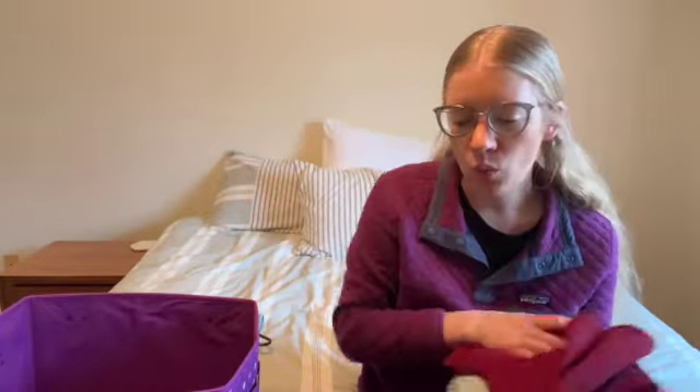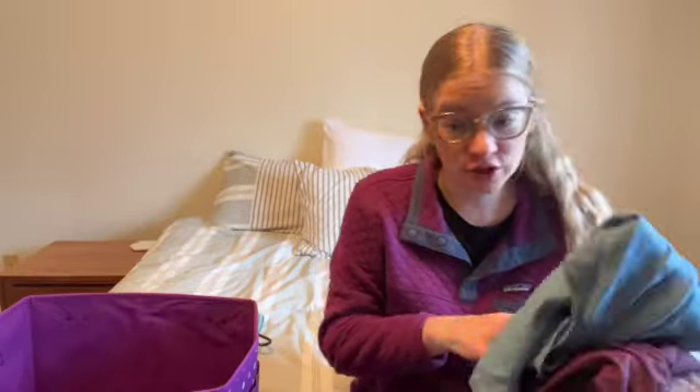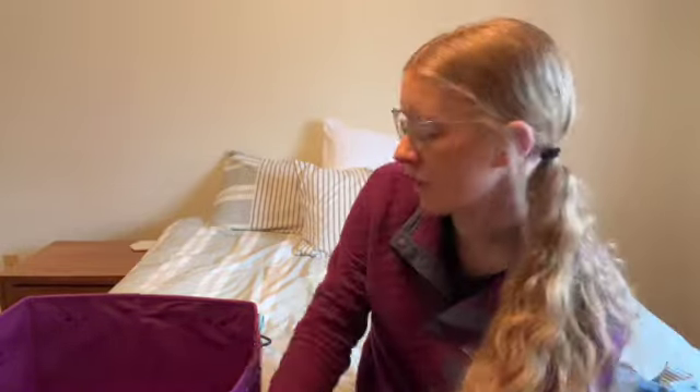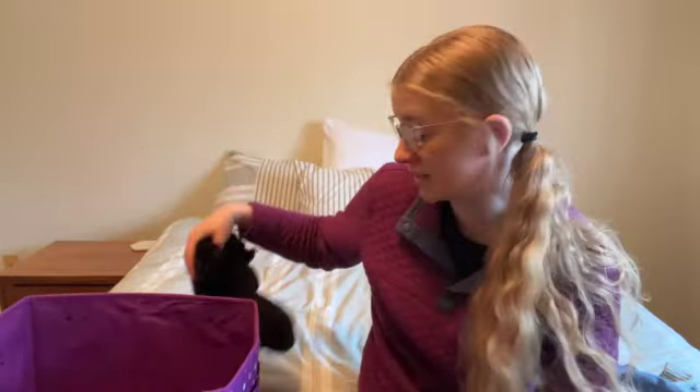This is all my summer wardrobe — I have one dress, one romper, three shirts, three pairs of shorts, my denim skirt, and my workout cami. That's my entire summer wardrobe that I'm adding for summer. The reason I do this is so I don't feel overwhelmed when I'm looking at my closet, and so I can clearly see what I can wear for that season without sifting through everything I'm not wearing.